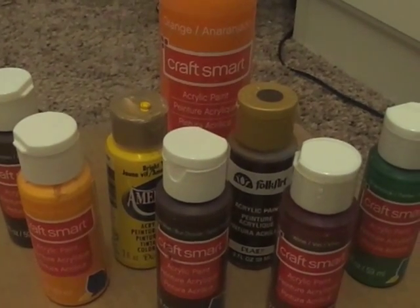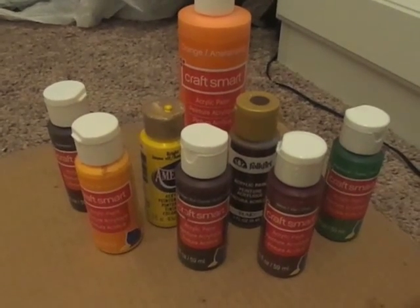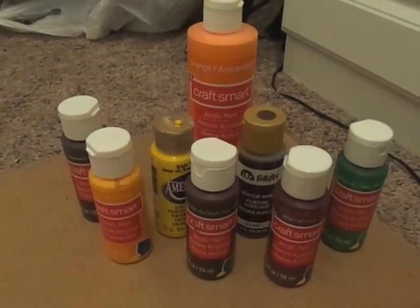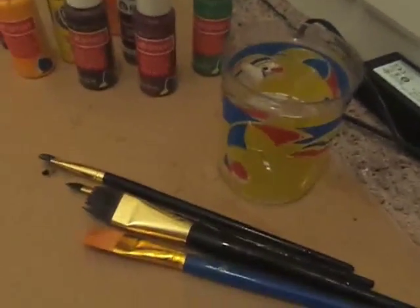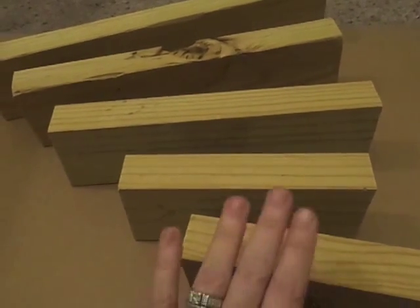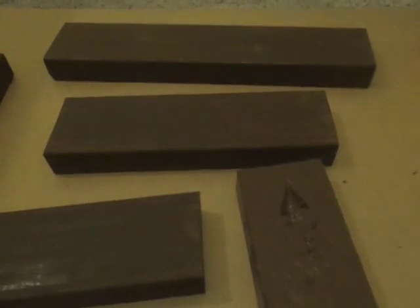You'll also need a selection of paints — I'm using different colors of fall paints and I'll stick with this color scheme for now. Then in a minute we'll talk about a second color scheme. You'll need some water to rinse your brushes and you'll need brushes. The first thing I'm going to do is base coat all of these with a solid base color and I'll be right back.